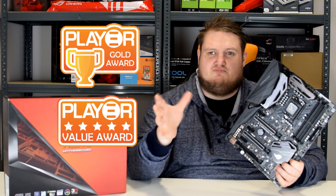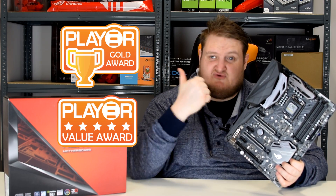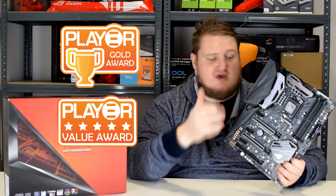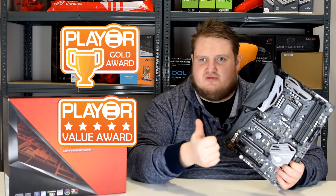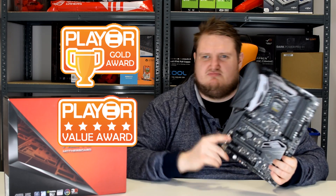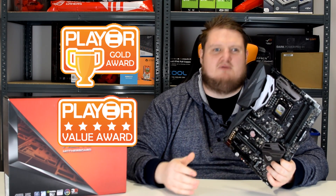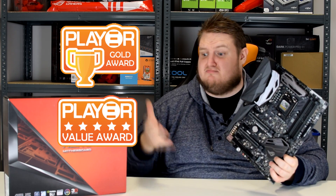The middle-to-high-end fully overclocking enthusiast boards are the Maximus 9 Hero and the Maximus 9 range overall. And this obviously is the Maximus 9 Hero — if you need a hero, this is the one you want.